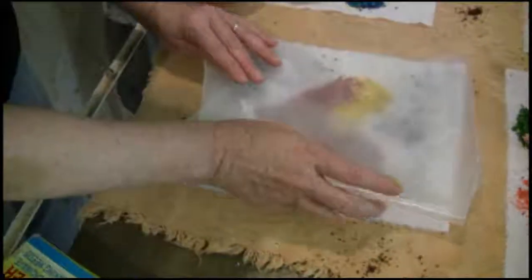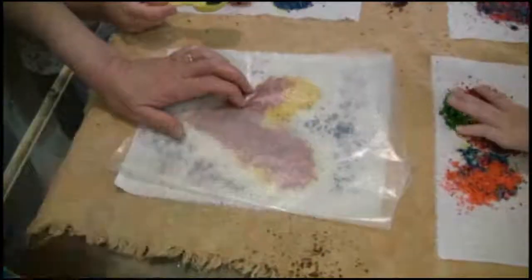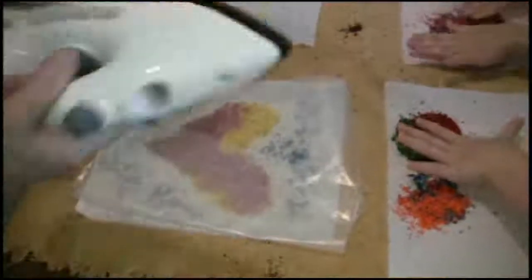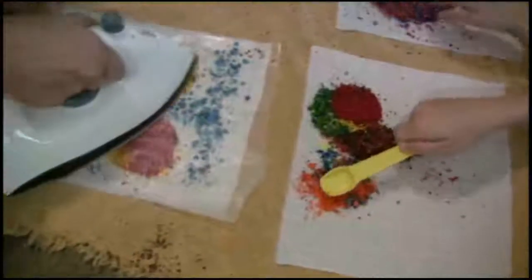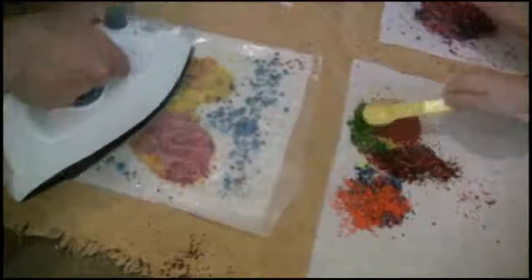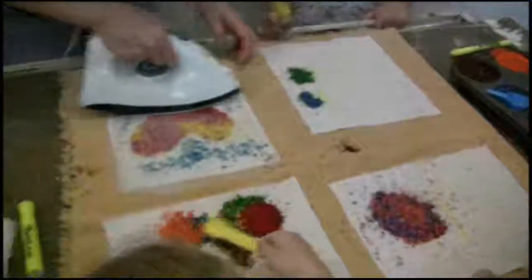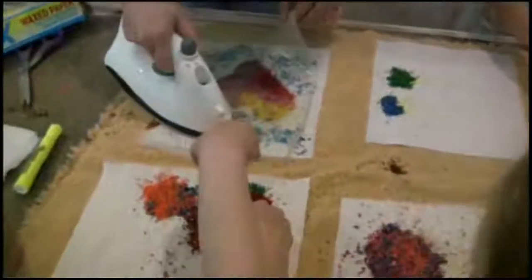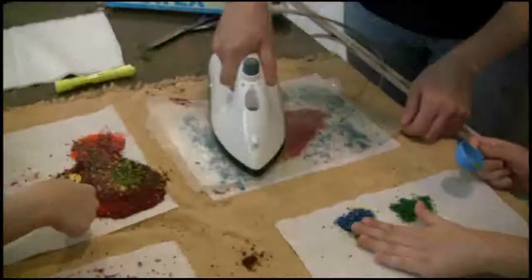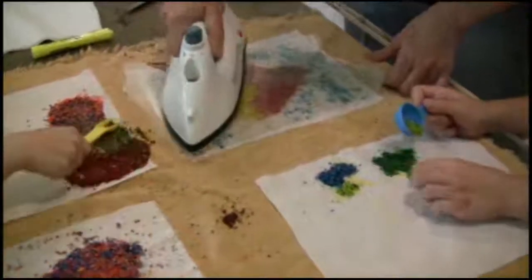The reason that we put wax paper down is because you don't want it to melt onto your iron. For an extra technique, you can squish it up, which is going to cause cracks in the wax, and then you can dip it in a dye bag. You can also spread it around with your spoon. If you don't have wax paper, you can use newspapers — and that's a great form of recycling.